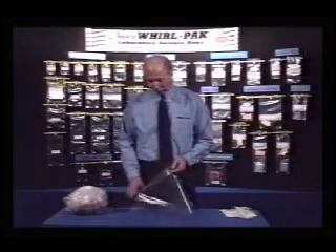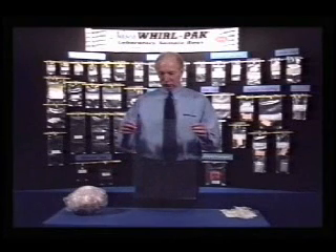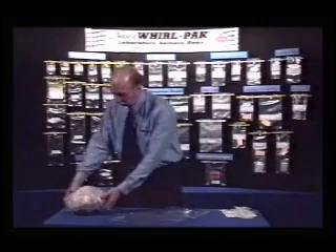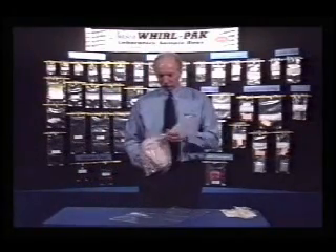NASCO offers a special sample bag for the poultry market called a poultry rinse bag, sized to hold chickens and other small poultry. It is sealed at the top and has a perforation for easy opening. After the bird has been dressed, it is placed in the bag and phosphate buffer is added.